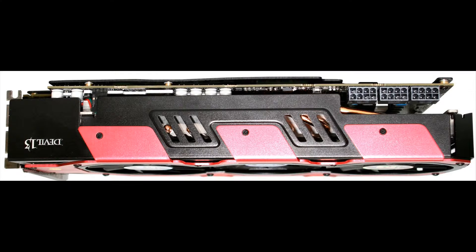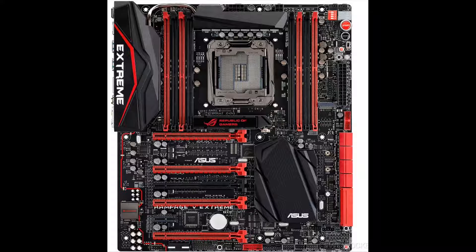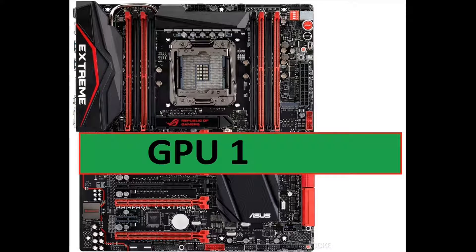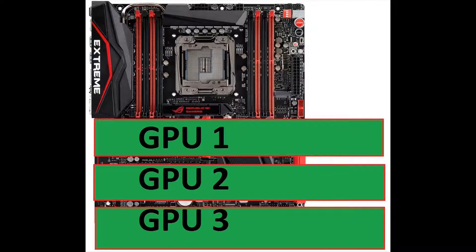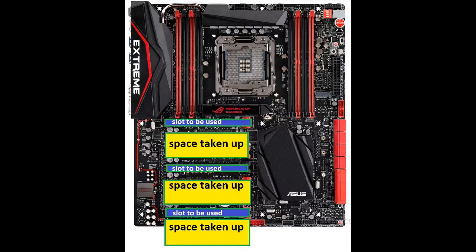So say you have a triple slot card, one kind of like this, and you want to put it on the board here. This is how you do it. The first GPU goes here, second GPU here, and then the third GPU here. You cannot do quad SLI or quad Crossfire with a two and a half slot or triple slot card. The slots that are used are the very top slot, and then you need to move three slots down at least, because that's how much space it takes up, and then you can put the next card there, and then another three slots down to that.